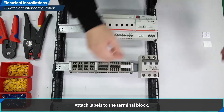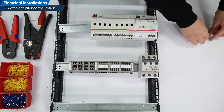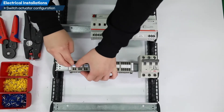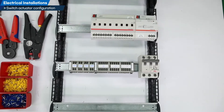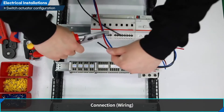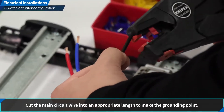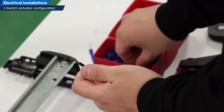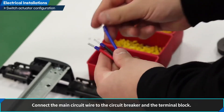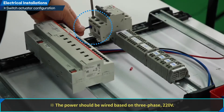Attach labels to the terminal block. For connection wiring, cut the main circuit wire into an appropriate length to make the grounding point. Connect the main circuit wire to the circuit breaker and the terminal block. The power should be wired based on three-phase 220 volts.